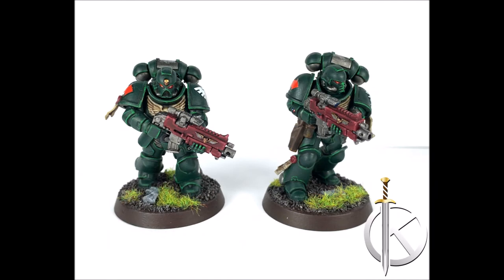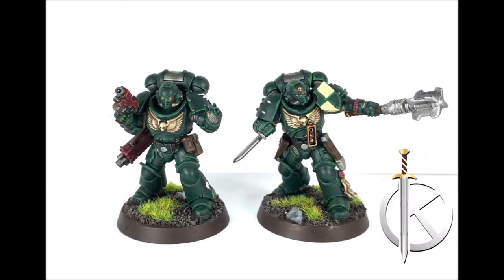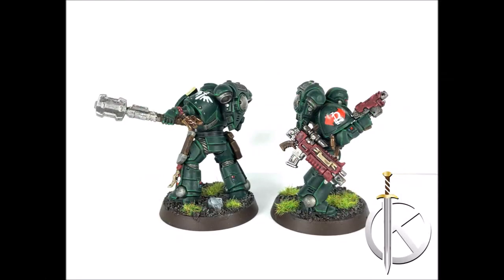Well, here they are — my finished Dark Angels. I've done the best I can and I really enjoyed painting these. I hope you did too, watching this and learning how to paint Dark Angels armor. It's fun. As you can tell in these pictures, there are parts where I messed up on my line highlighting, and I am fine with that — and you should be too. Just go put some paint on it and keep on learning. Keep on having fun in this hobby, and I'll see you all next episode. Don't forget to subscribe, and y'all have a great day!